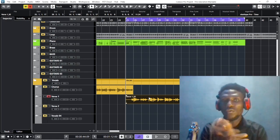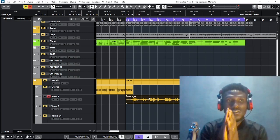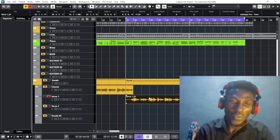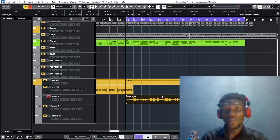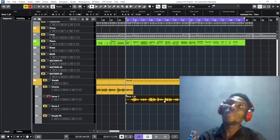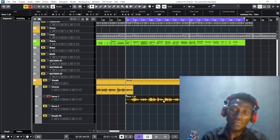Don't forget to always click the notification bell so that when something useful drops, you'll be the first to know. I'm using Cubase 12 Pro. You can also do this on Cubase 5 — I'm not sure about other versions of Cubase, but you can definitely do this on Cubase 5 and Cubase 12.